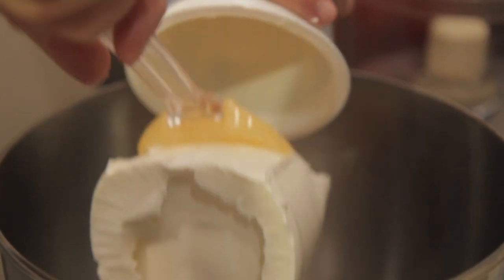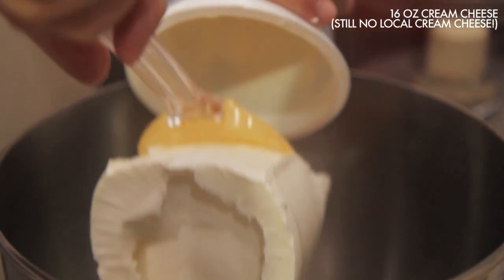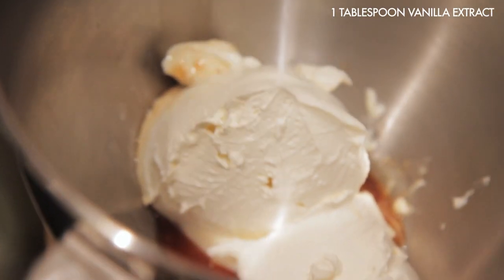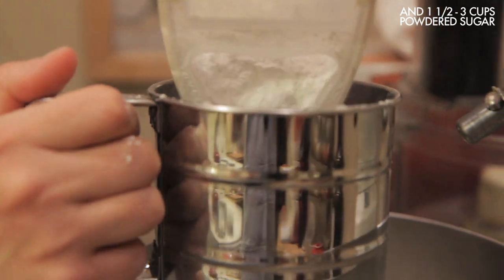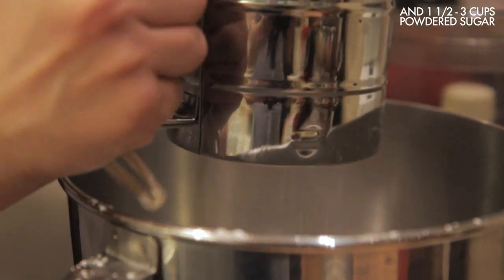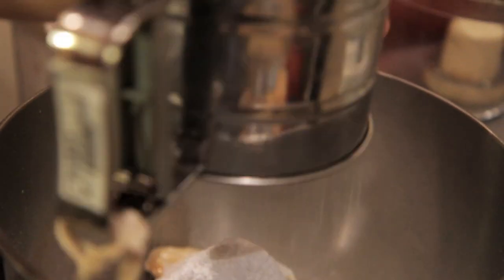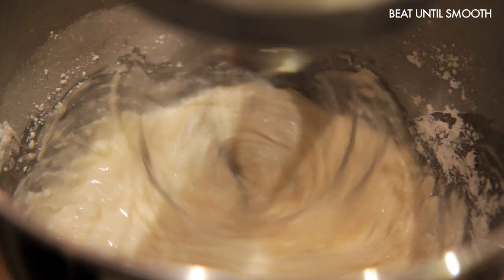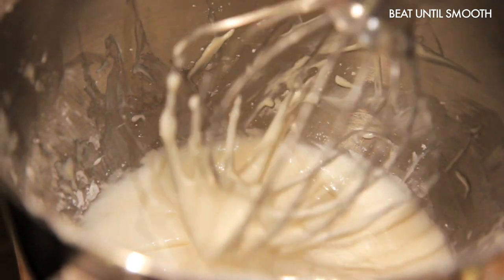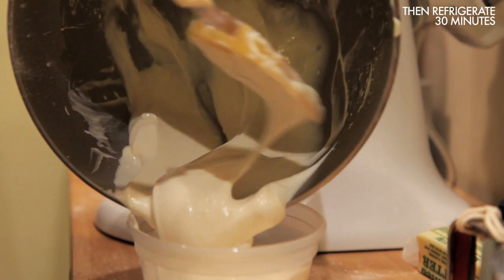Now that our cake is out of the oven, it's time to let it cool completely before we frost it. Red velvet cake is traditionally served with a cream cheese frosting — super easy to make. Combine 16 ounces of softened cream cheese with a tablespoon or two of milk, about a tablespoon of vanilla extract, and anywhere from one and a half to three cups of powdered sugar depending on how sweet you like your frosting. I like to keep my frosting a little on the tart side so I really get that cream cheese flavor. Beat everything together until smooth, then refrigerate for at least half an hour, ideally while your cake is cooling.